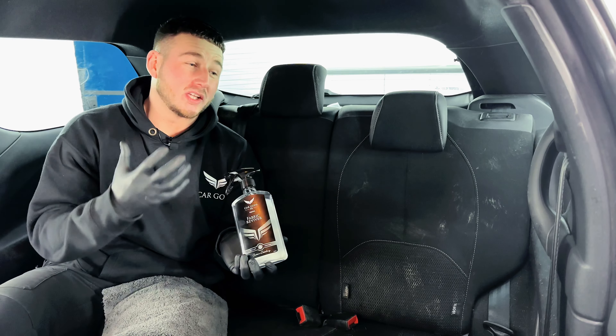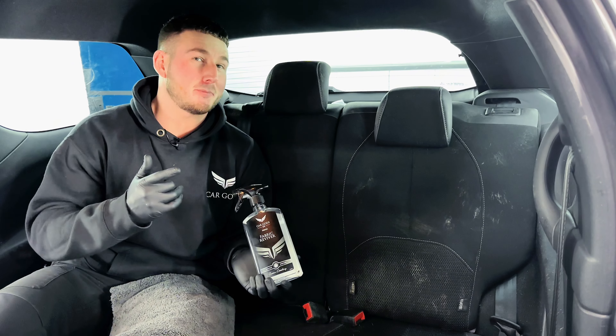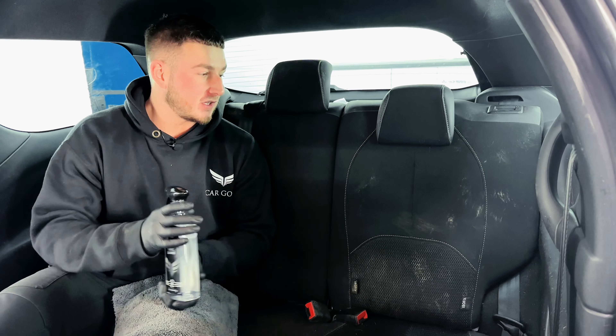Fabric Reviver will clean up any light dirt and debris from all of your fabrics. So whether it's your seats, your carpets, seatbelts, headlining — Fabric Reviver is the one for you.